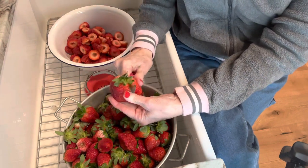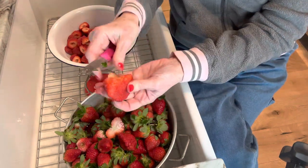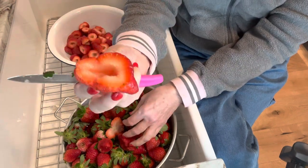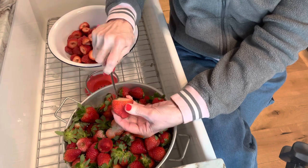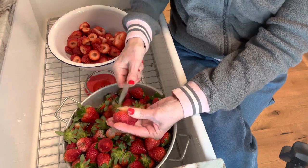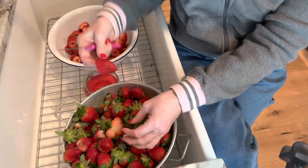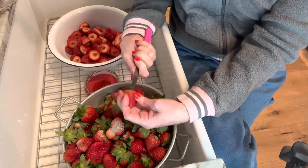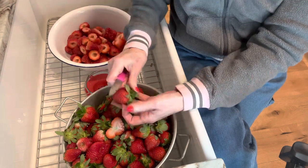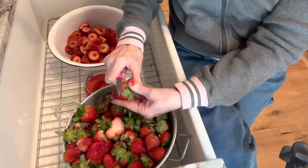As you can see I've put them in a colander and now I'm just taking the green part of the strawberry off and I'm coring them. Different people do this different ways — I just use a knife, but you can use a straw, there's even a tool for this. Whether you make your jam right now or just flash freeze them like I'm going to do, you have to do this step anyway.